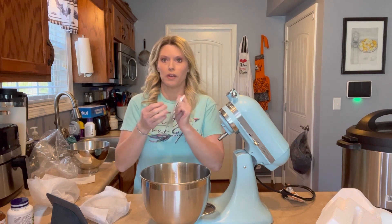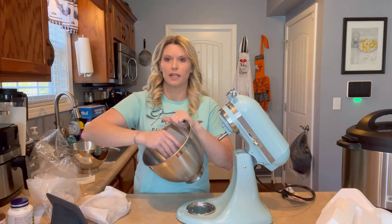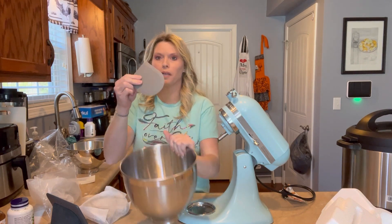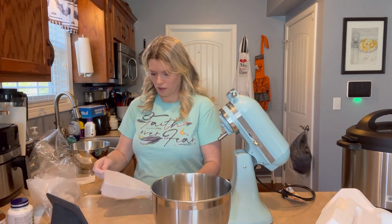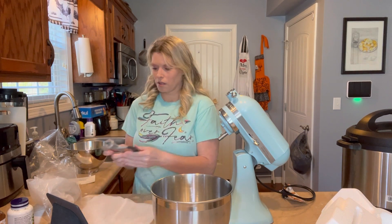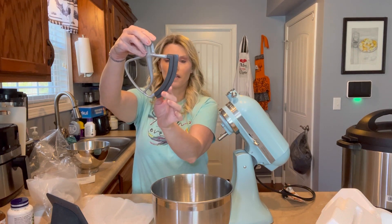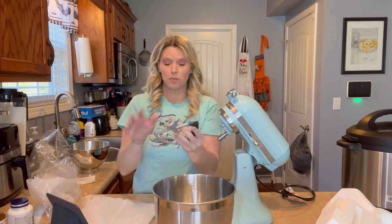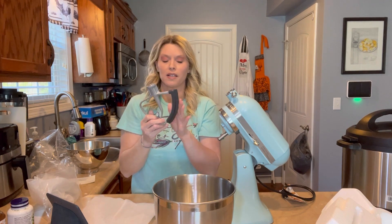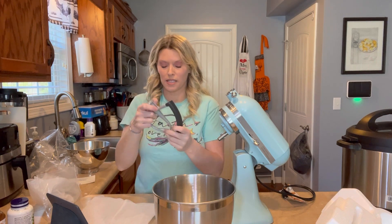It comes with the bowl scraper — it helps to get down in there. You scrape your bowl out. It comes with a little bowl scraper. This is the paddle, but it's got that silicone edge so it's cleaning the edge as it turns. I know my old one did not have that, so I'm looking forward to this. That'll help scrape down as it's turning.